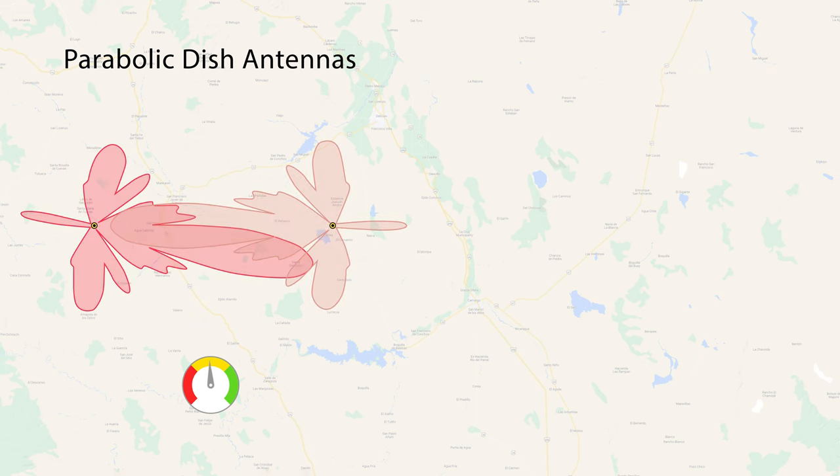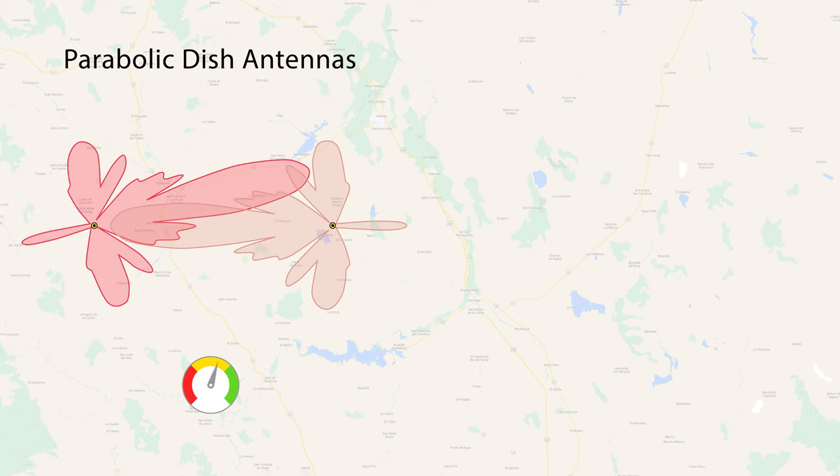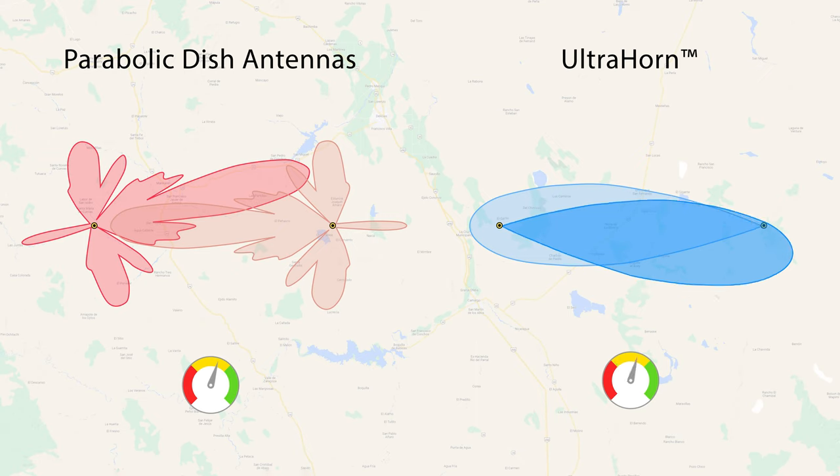The side lobe confusion typical for parabolic dishes, where you see a decent signal strength, is extremely easy to avoid with UltraHorn. One main lobe and zero side lobes leaves no space for error. There is only one azimuth angle with the maximum signal that clearly indicates correct alignment.